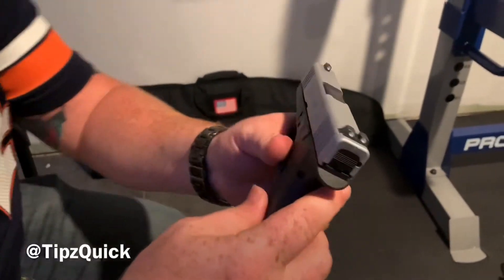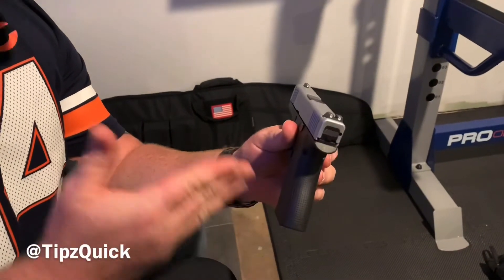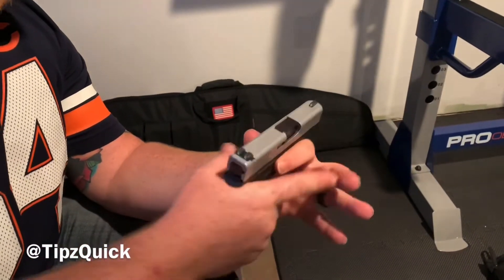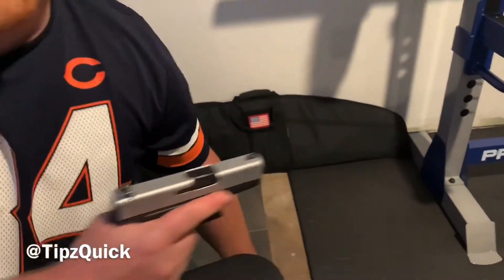Pro tip: we've got these night sights — very good, I highly recommend them. Being a single-stack 9mm Glock, it's very concealable, very slender — a great personal defense weapon.